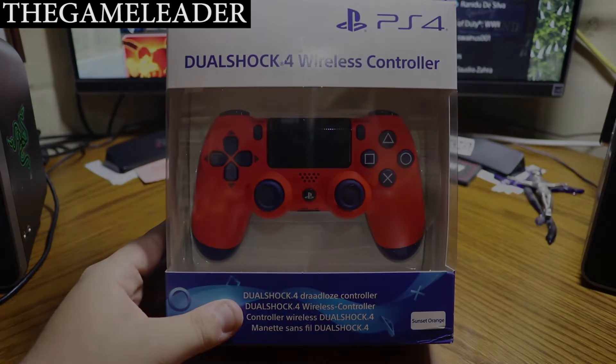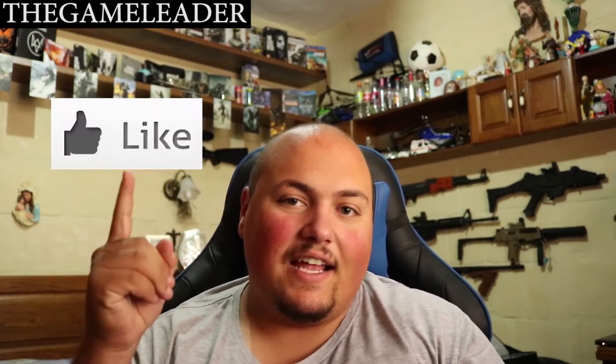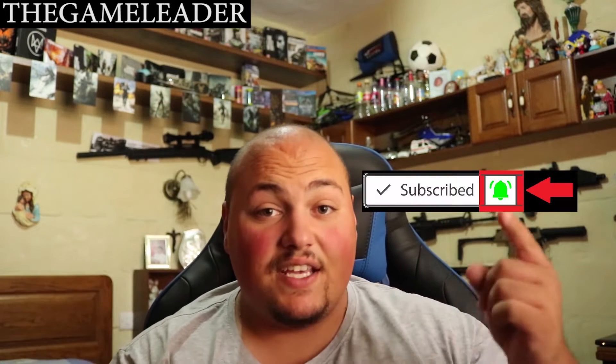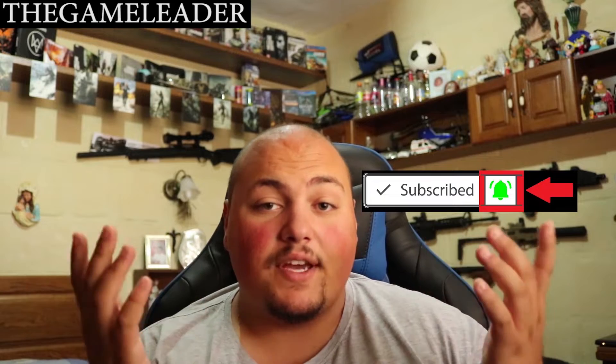But before I even start with the unboxing, guys, please take a moment and look at this really quick video. Make sure you hit that like button, also please subscribe and press the bell button so you guys can receive emails and notifications when I upload any video.